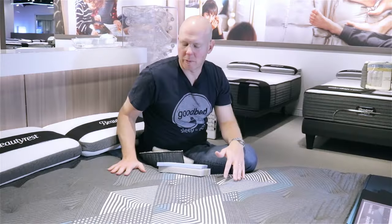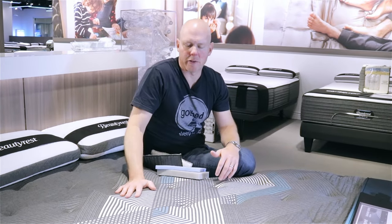We hope you found this a helpful overview of the new Harmony Luxe collection from Beautyrest. For more helpful information on how to find the right mattress for you, go to GoodBed.com. In the meantime, thanks for watching and we really hope you sleep well.